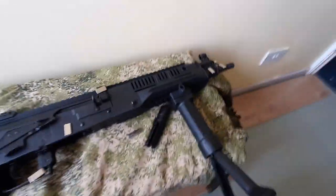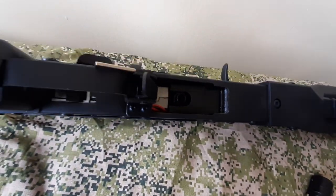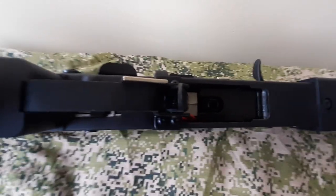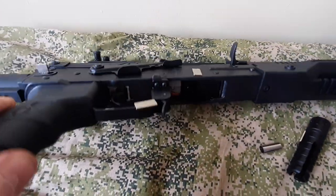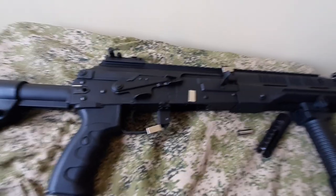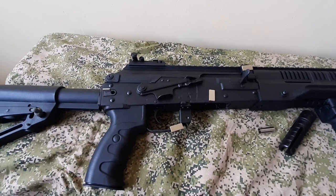You'll also notice that LCT have fitted a magwell spacer as standard on this gun. Previously that was a real pain because they were about £20 each and you could never find them in stock anywhere. It does make magazine changing a lot easier.